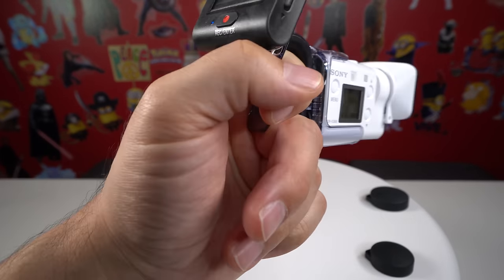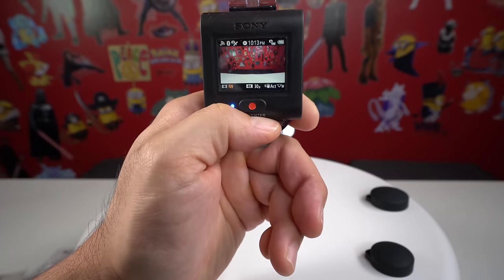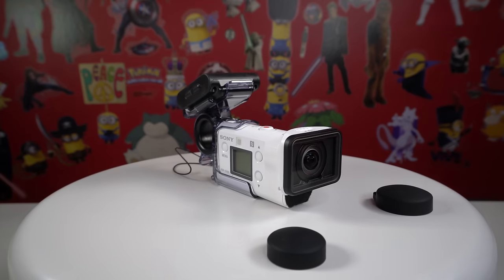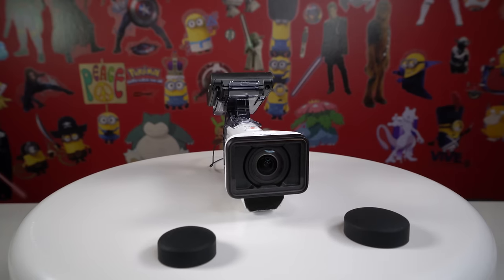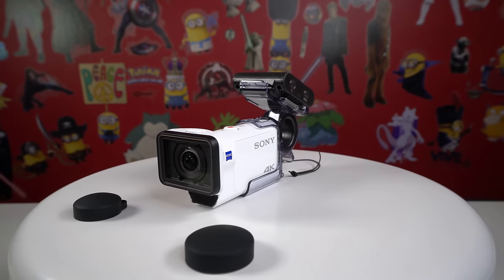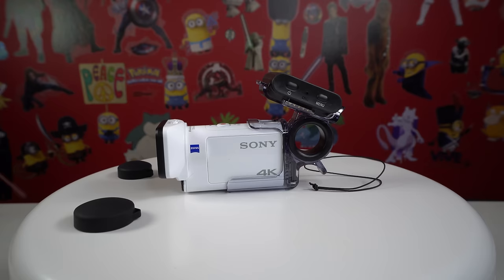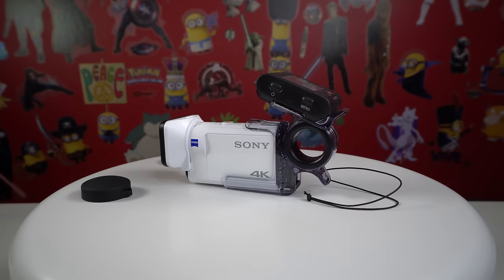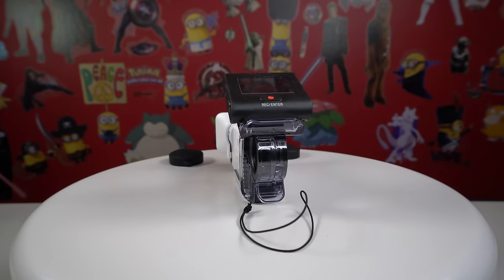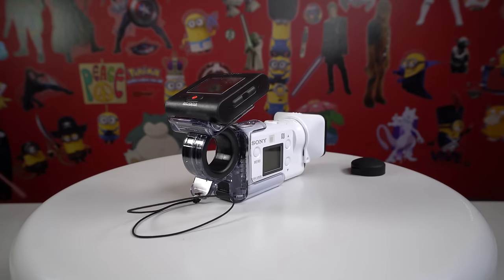Kind of like the GoPro Hero 5 — now you can do all your recording with one hand, which is really nice, with the added benefit of being able to move the screen however you need it. I hope you found this video helpful. Please hit that thumbs up button and consider subscribing — make sure you hit that notification bell so you don't miss any of my other videos. I'll have a link to this and other items for this action camera in the description below. I do get a few pennies on the dollar which helps me out with making these videos, and it doesn't cost you anything. Thank you so much for watching and have a wonderful day.